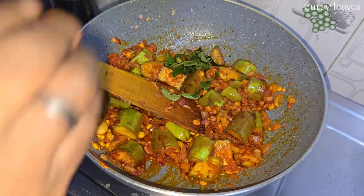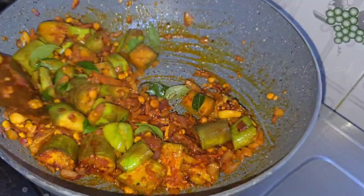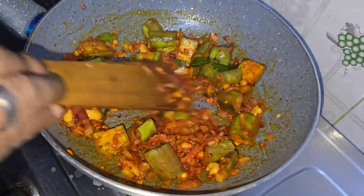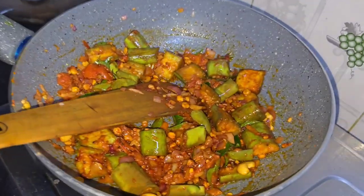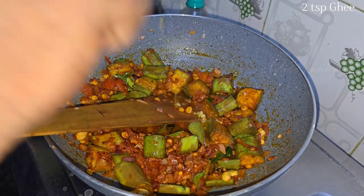Put it into the sauce and you can put it in the sauce. Add 3 spoons to the sauce.